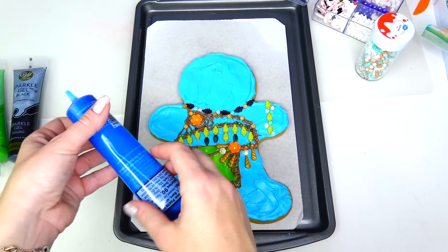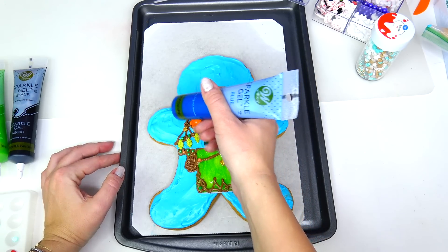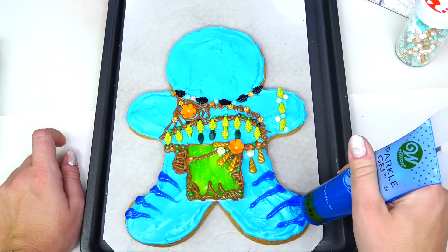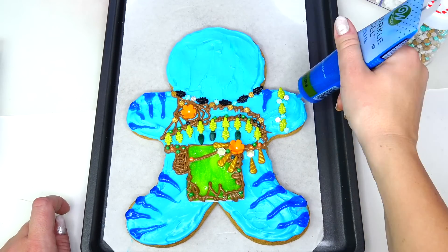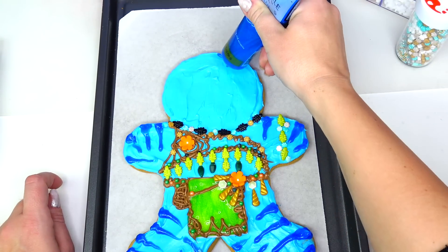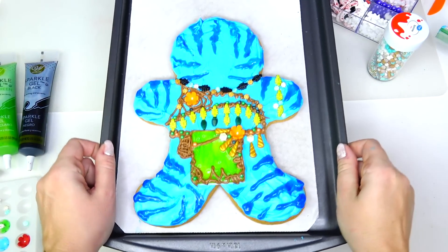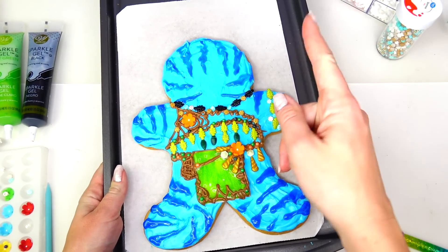Before we proceed any further, I am gonna stop because I slightly forgot one of the most important details — I need to add stripes to Kiri's skin. All right, it looks phenomenal!